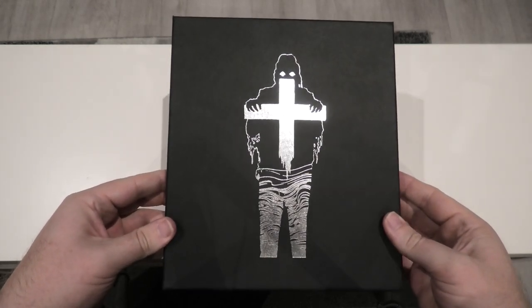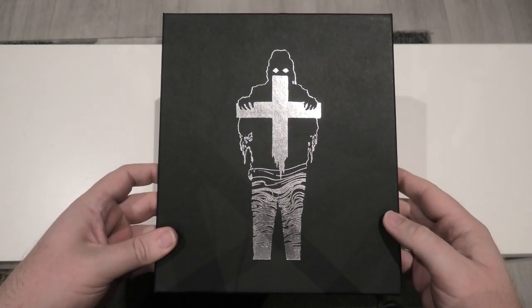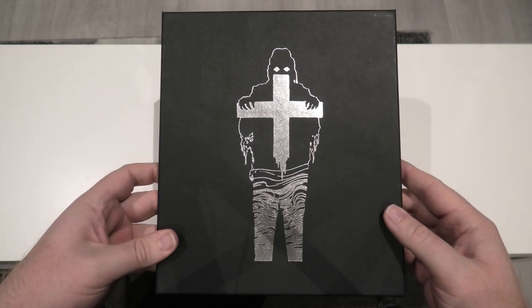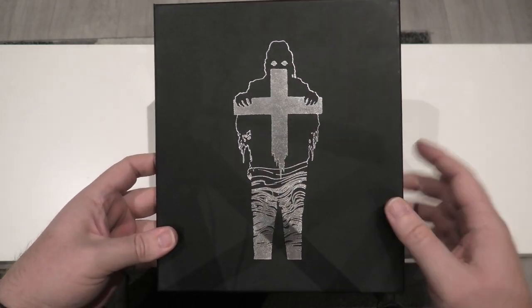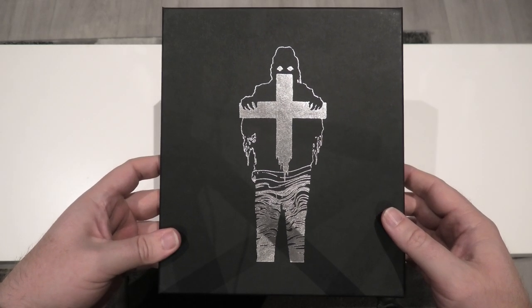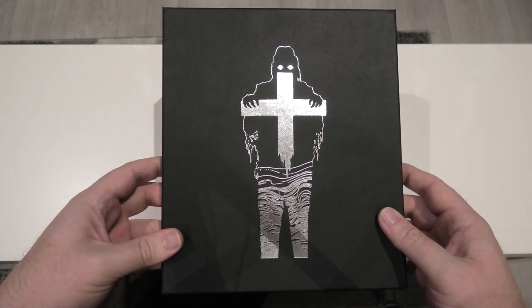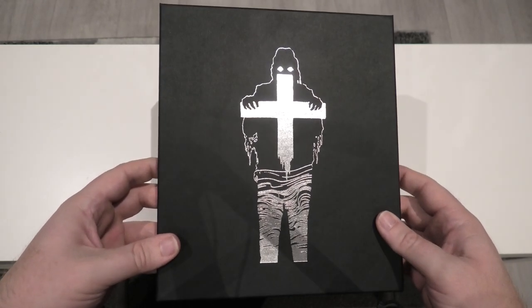Here we go — The Fog. The first thing I'm going to say is fair play to Sacred Bones for putting this artwork on it. I was hoping they would do it when it first got announced. And as you can see, it is Blake, and he's holding the Golden Cross at the end of the movie. I just found the artwork to be very sinister looking, and it really does go beautifully with the other editions from Sacred Bones. Really digging on that artwork — it looks amazing.